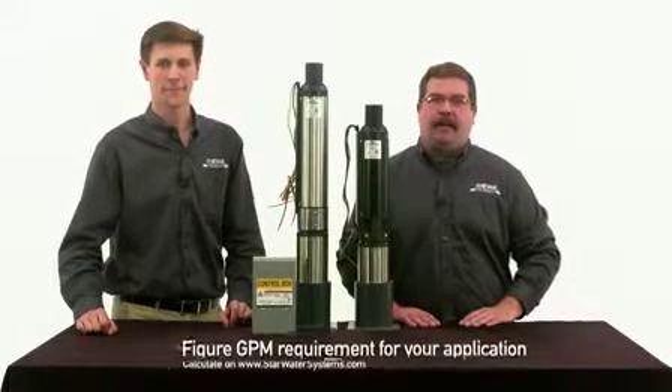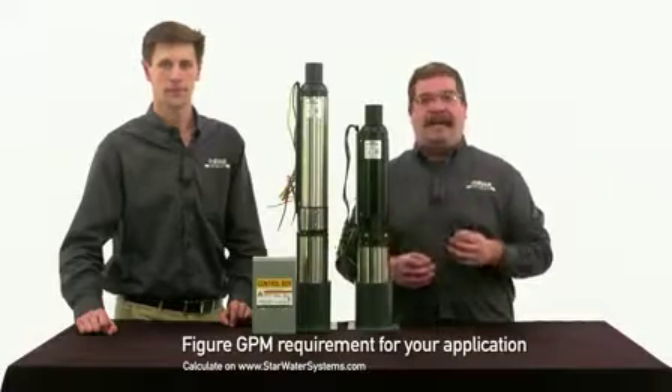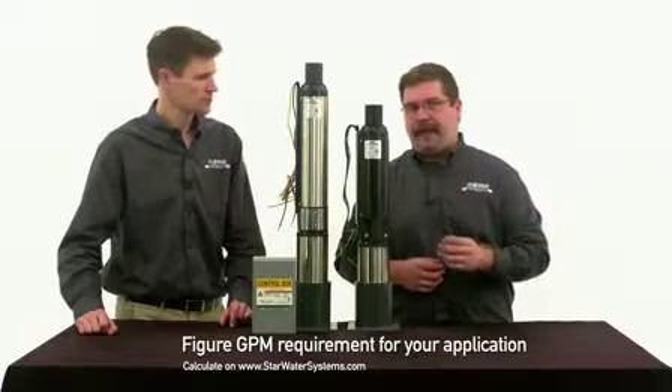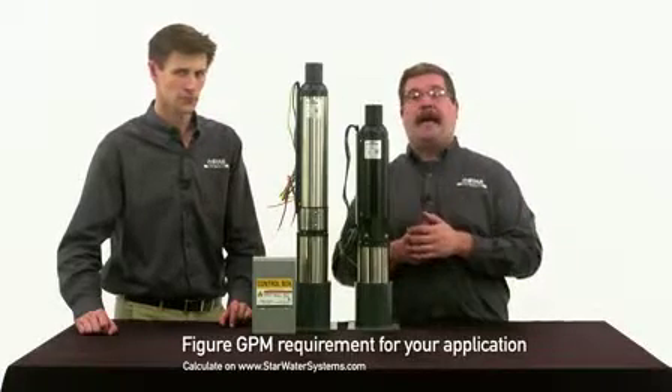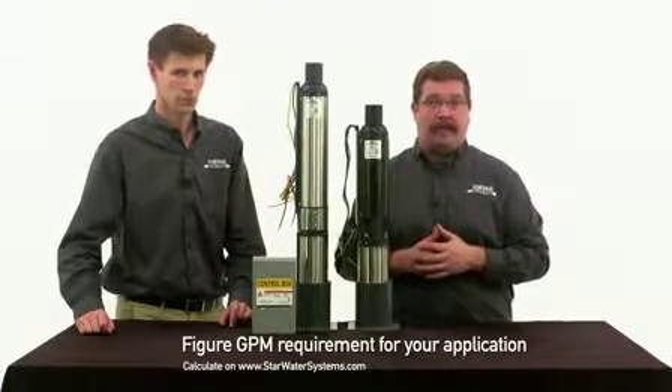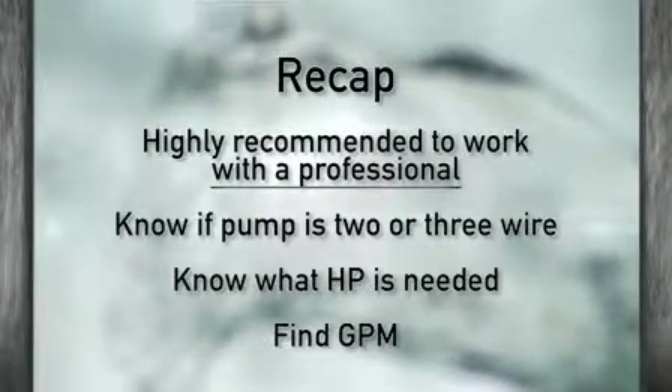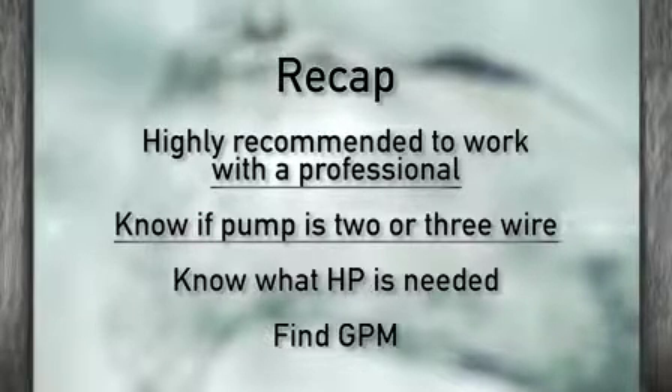Finally, you'll need to know how many gallons per minute, or GPM, your application requires. This can be a tricky calculation, but you can figure this out with the calculator on StarWaterSystems.com. To recap: working with a professional is recommended as this can be a dangerous and difficult installation, and you need to make sure you know what pump you have.